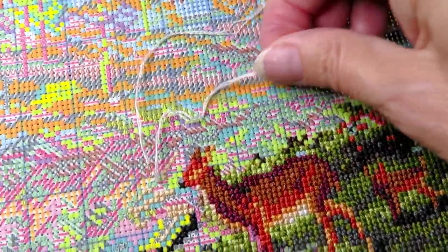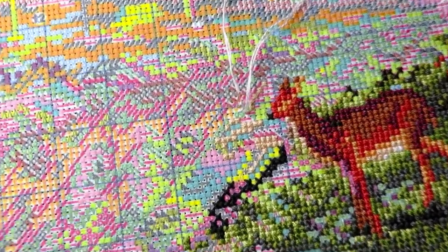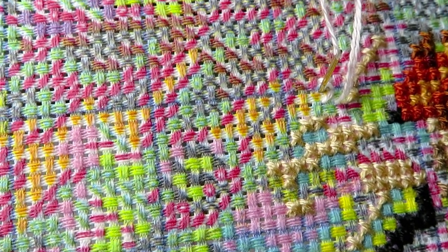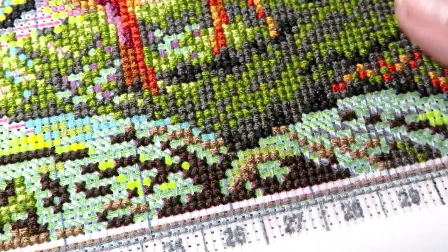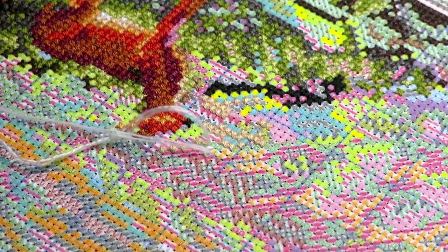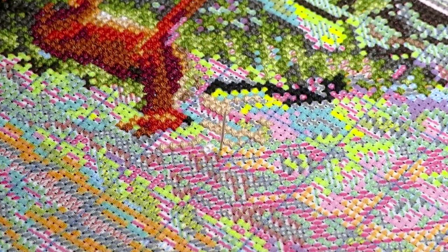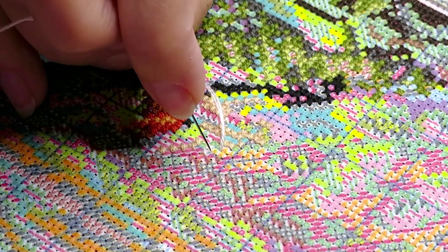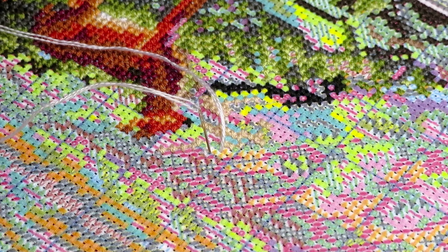I'm working right now with white thread on the water section — there are orange triangle symbols or something like that. I'll stitch until my thread is done and then go back and finish what I need to. Now let's work a little bit together — I'll work one-handed from this side so I don't create too much shadow. Let me adjust my light just a minute.